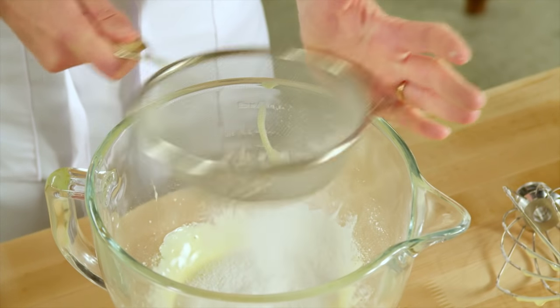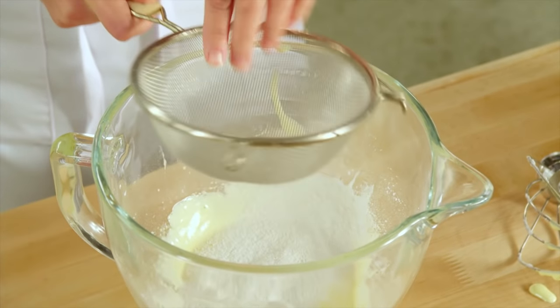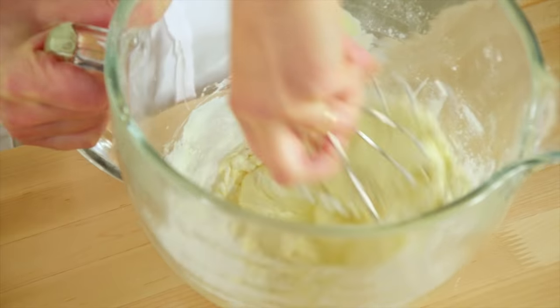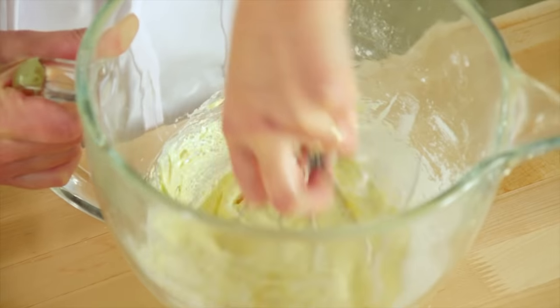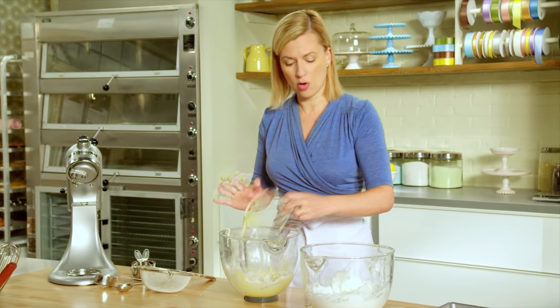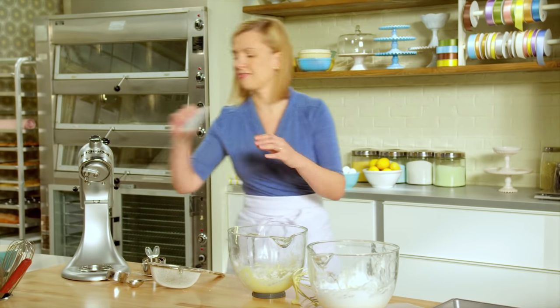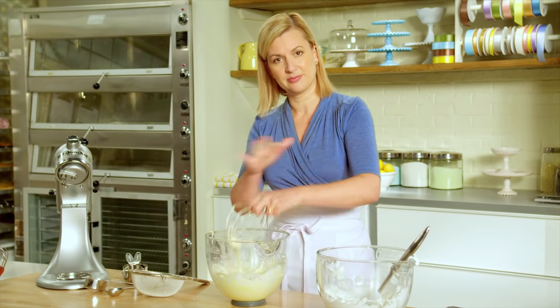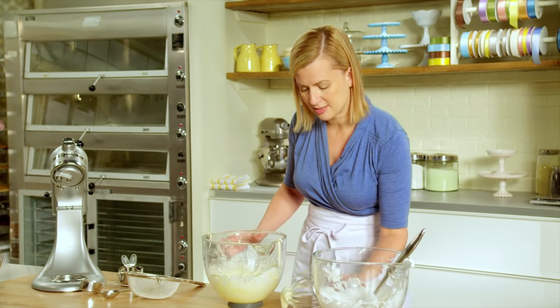First I'll sift in a quarter cup of cake and pastry flour, and I use my whip attachment — or you can use a whisk and just by hand quickly fold in the flour. I like to use the whip attachment so I don't deflate the yolks or the whites. Now I have to add half of the whipped egg whites, and I fold them in until almost combined but not fully combined, because I do have another opportunity to fold when I add the rest of the whites.